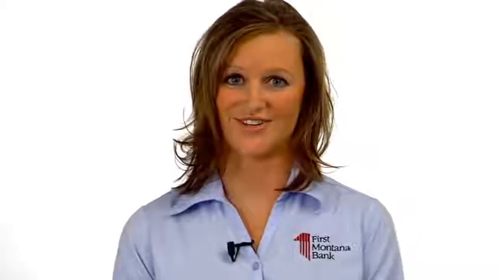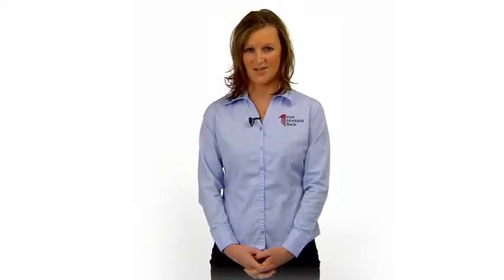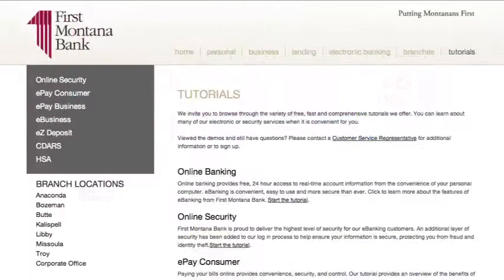The switch kit helps make the transition to your new accounts easier. Switch kit provided by FISwitchkit.com. Thanks for watching and joining us at firstmontanabank.com. For more tips, please visit our tutorial page.